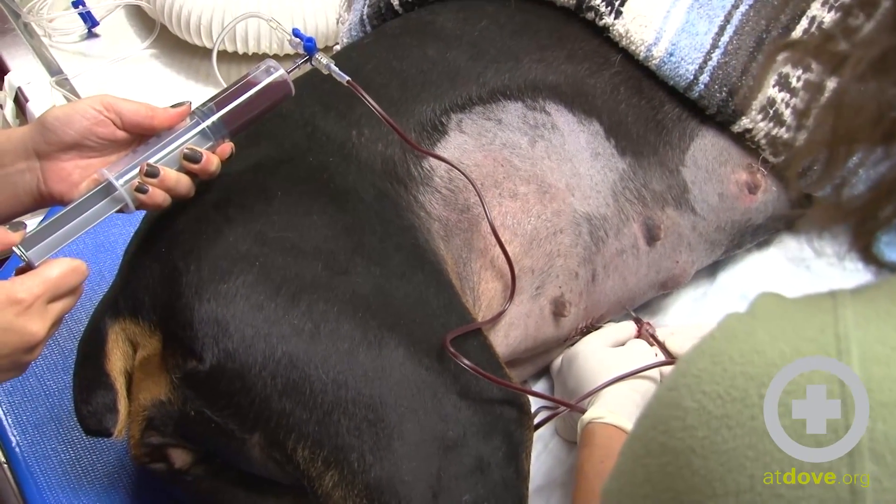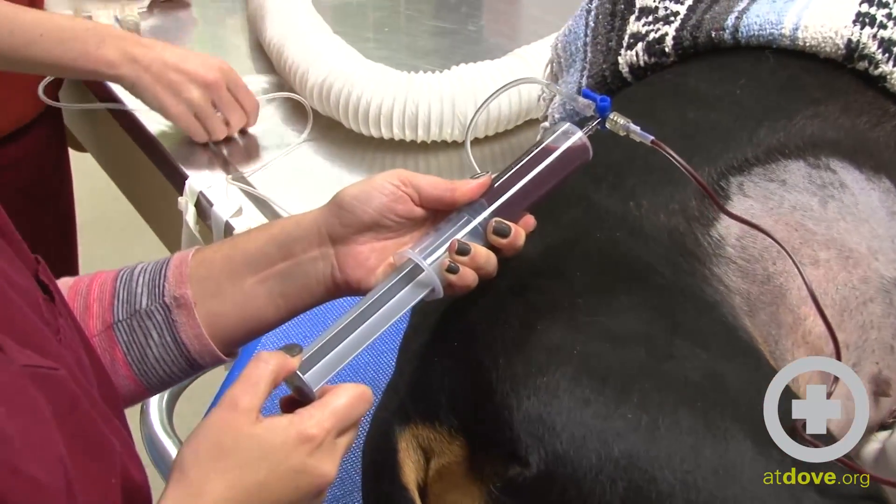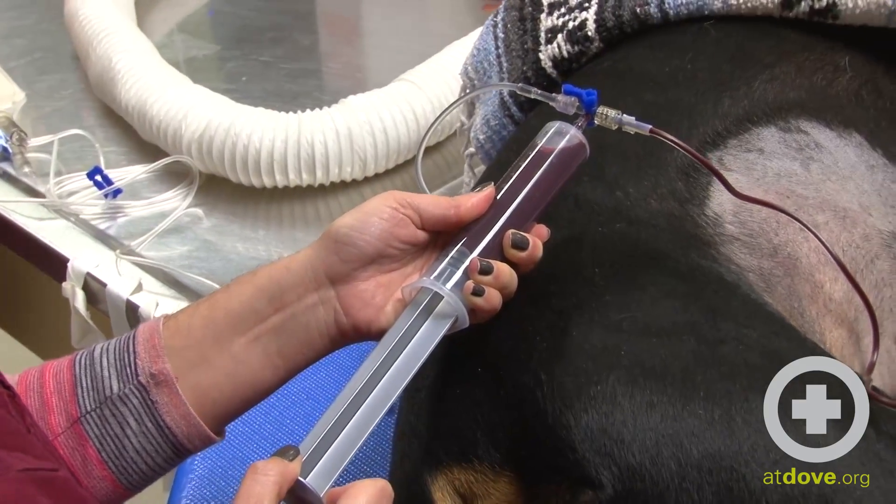Now we have to keep track of how much blood we're removing, remembering that we put a specific amount of anticoagulant in the collection bag.